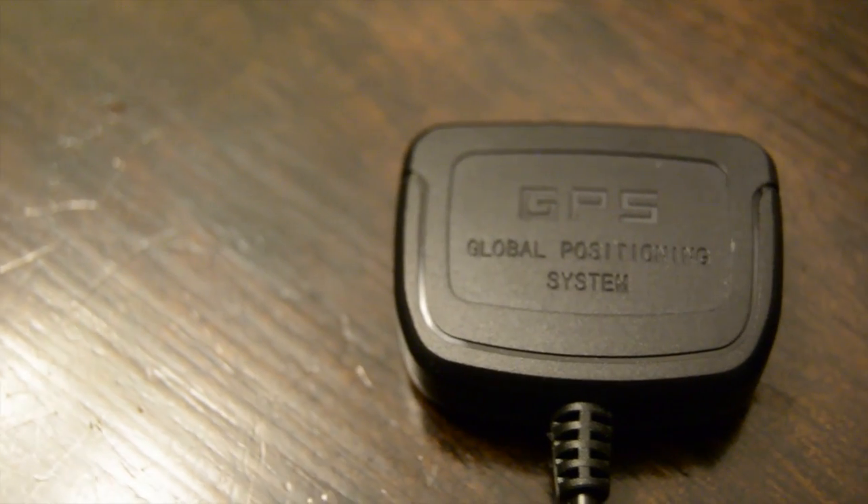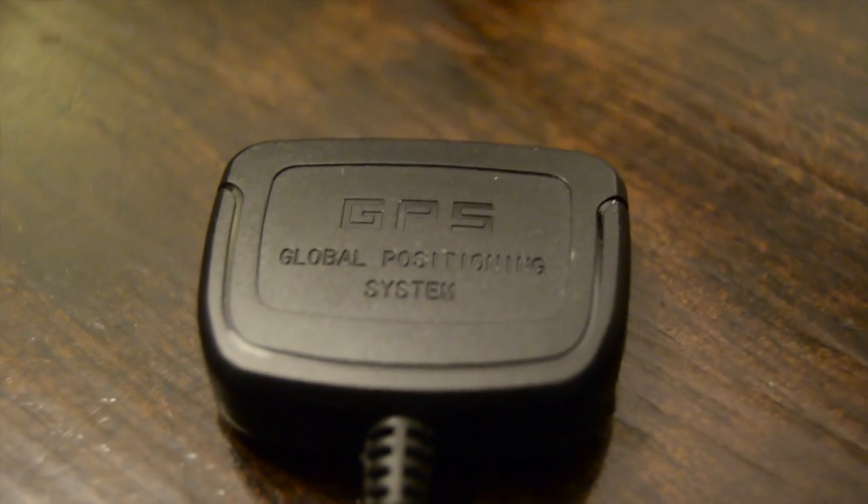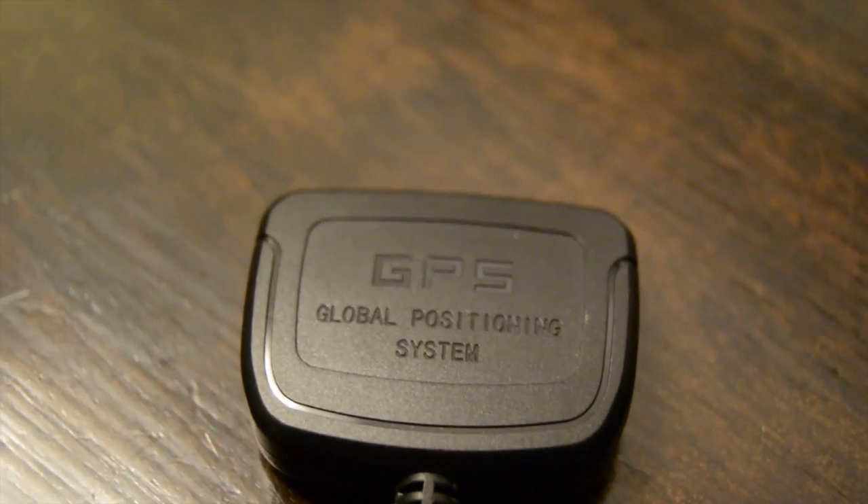So without further ado, this is the long and very detailed review. This is my review of the ARCBURG OSD full review.